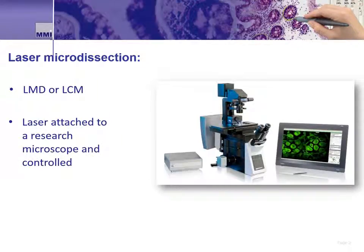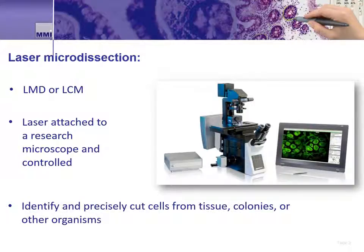A laser is coupled onto a microscope and focused onto a sample that is mounted onto a slide or perhaps a dish. Then either the sample or the laser is controlled to cut out a predefined area of interest, which is then collected for downstream use. As science evolves, researchers have new reasons for the need to isolate single and otherwise hard to isolate cells of interest for later study and experiments.